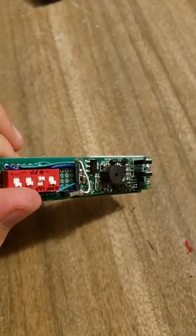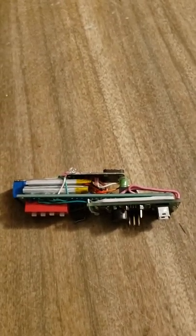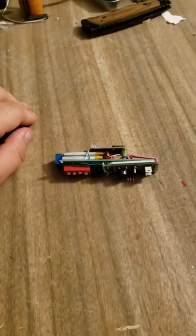But like I said, I've got that problem with that charger circuit. So I'm going to have to actually probably take this apart, but progress is progress.